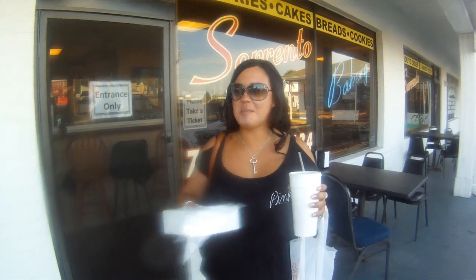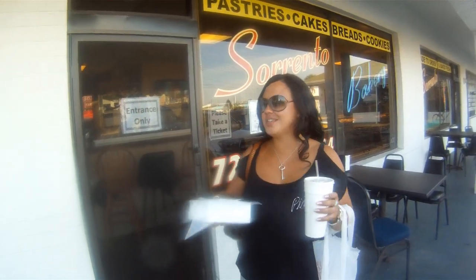You always hear me talking about my Italian deli — this is it. It was a little busy inside so I didn't go in with the camera, but I picked up my homemade cannoli shells and some Italian cookies, because I'm making cannolis tonight. I'm really excited.